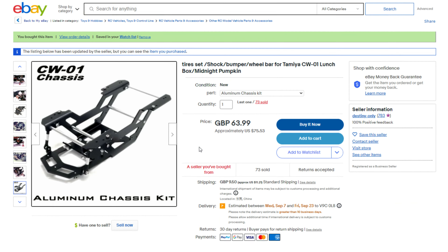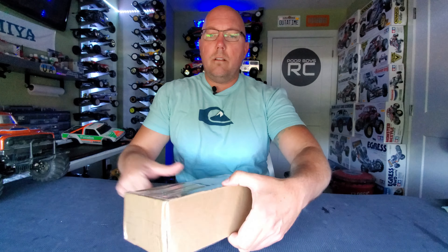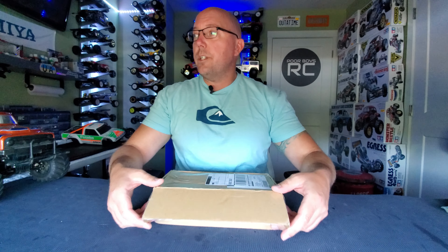I have picked this up off of eBay and you might be wondering what is inside this wonderful little box. Let's take a closer look inside this wonderful little box and see what's really going on. Let's do a little unboxage here for you guys.